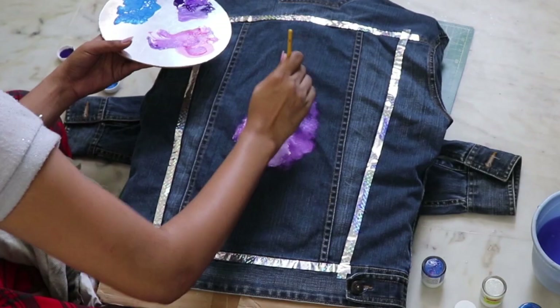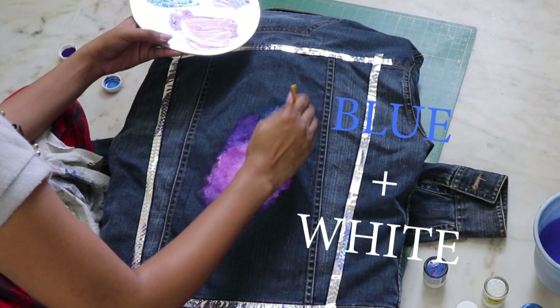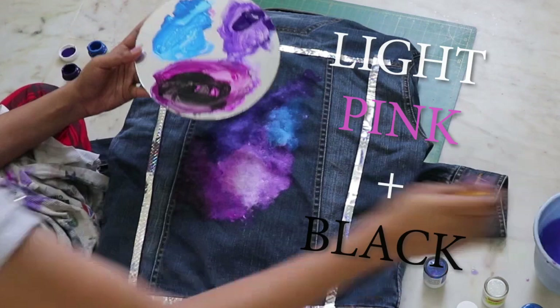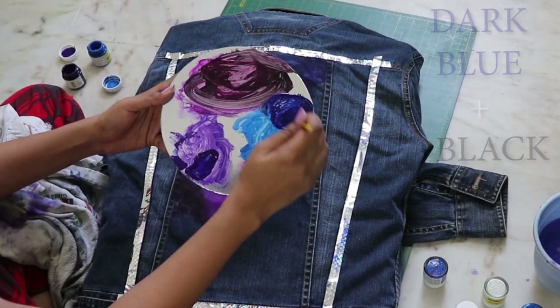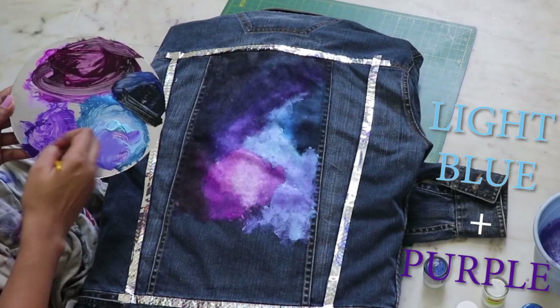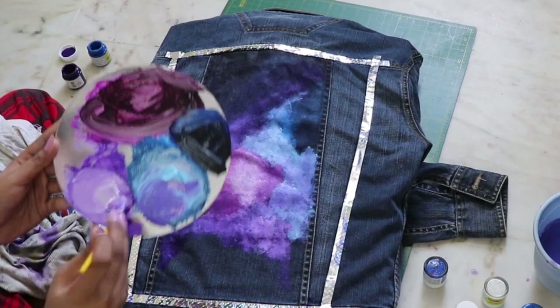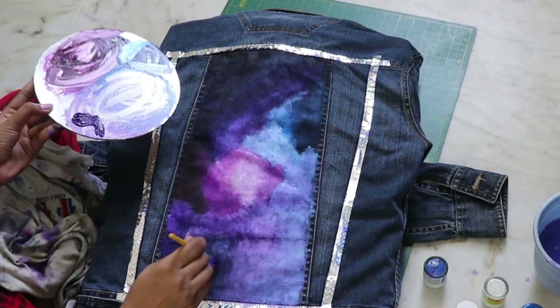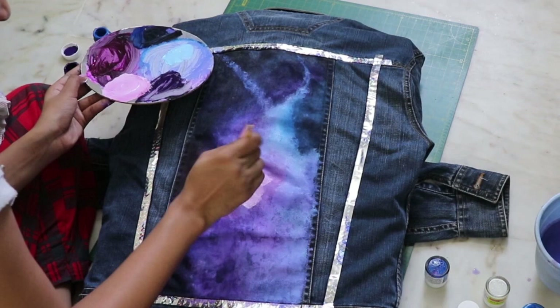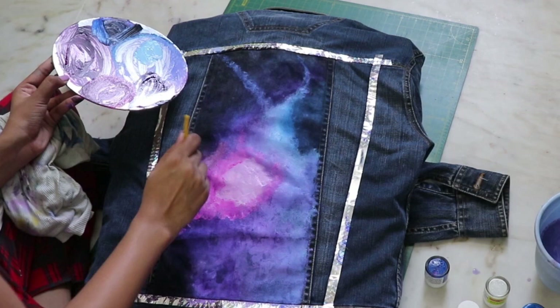Intensify the colors on the way. The key is to merge two colors together properly. With a white and light blue shade, draw star lines. Do play around with your colors but always blend it back so you don't have any harsh lines.